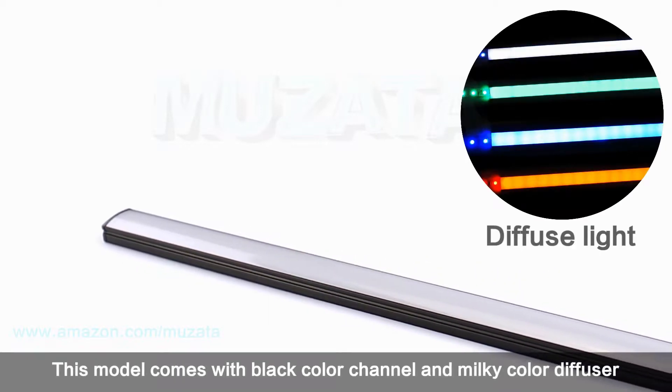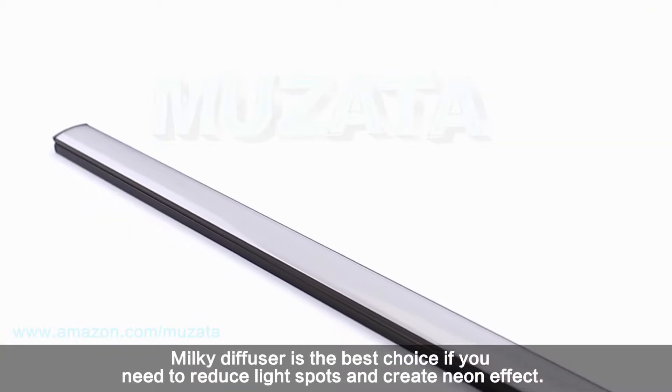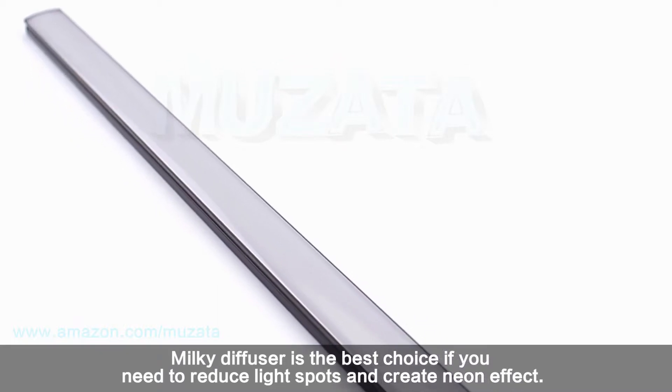This model comes with a black color channel and milky color diffuser. Milky diffuser is the best choice if you need to reduce light spots and create a neon effect.